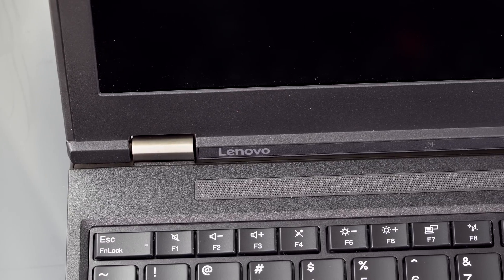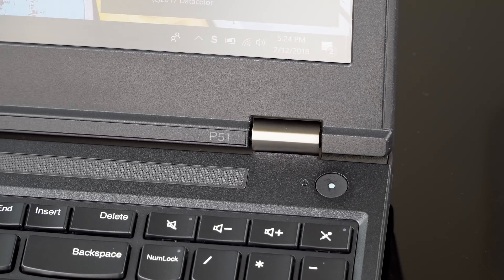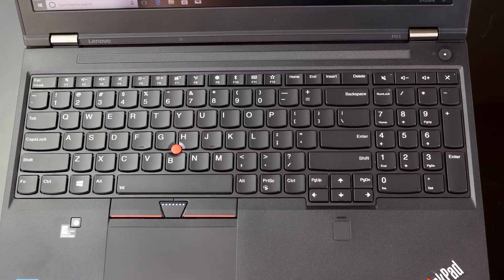The speakers are stereo but not very loud or full. ThinkPads often have surprisingly good speakers for business laptops, but this is not one of them — so thank goodness there's a headphone jack. When it comes to the battery, it's refreshing that it's actually removable; you could swap in spares when taking this out in the field for video editing or field work.